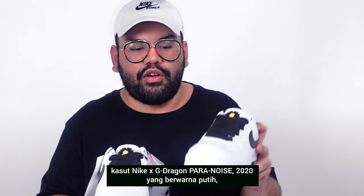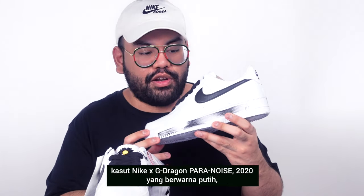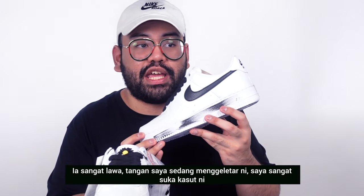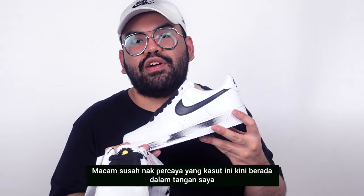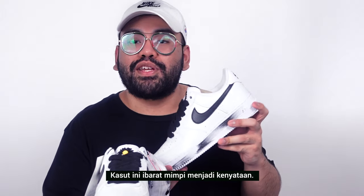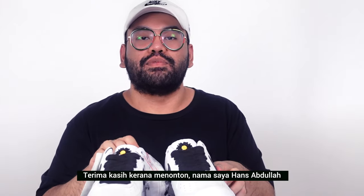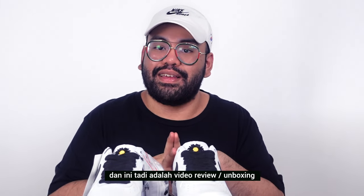And there we have it — an unboxing of the Nike G-Dragon Paranoise 2020, the white-colored pair. It is amazing, I love it so much. My hands are shaking holding them; I can't believe they're finally here. This is a dream come true in the form of a shoe. Thank you so much for watching — my name is Hans Abdullah and this has been a review slash unboxing. Peace out.